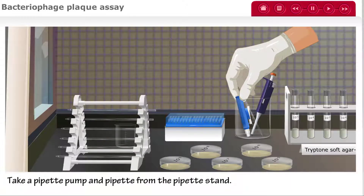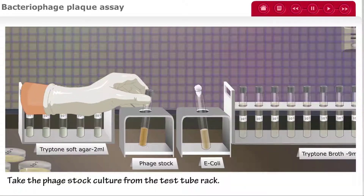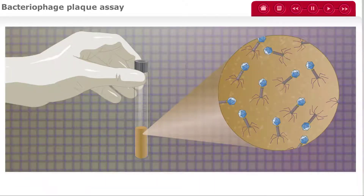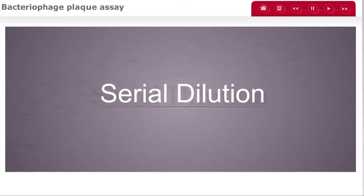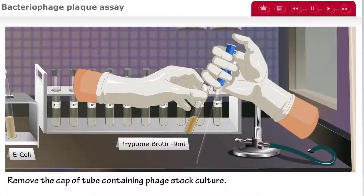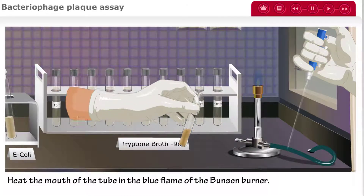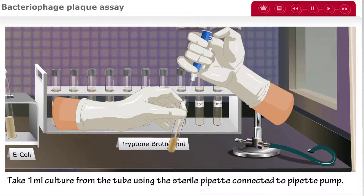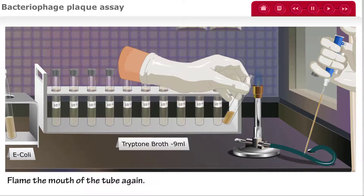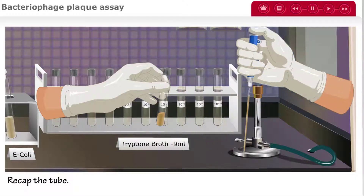To begin, take a pipette pump and a pipette from the pipette stand and fix the pipette to the pipette pump. Take the phage stock culture from the test tube rack — this contains the bacteriophages we will be using for our experiment. To perform a serial dilution, remove the cap of the phage stock tube, heat the mouth of the tube in the blue flame of the Bunsen burner, and take 1 mL of the culture using the sterile pipette. Flame the mouth of the tube once again, recap it, and place the phage stock back on the rack.